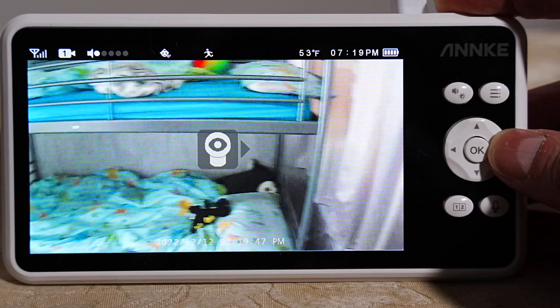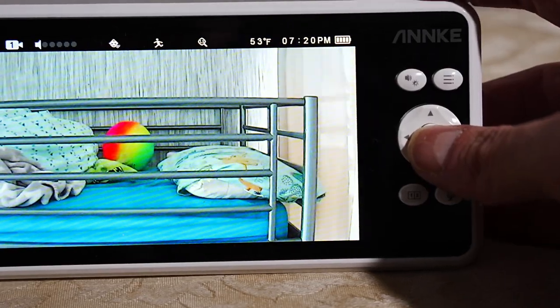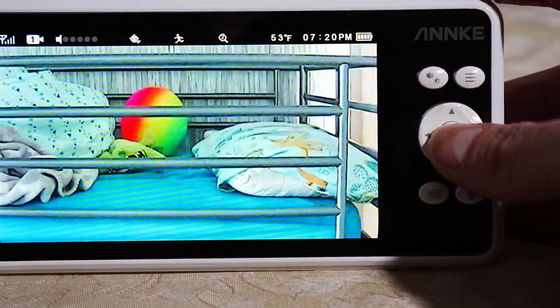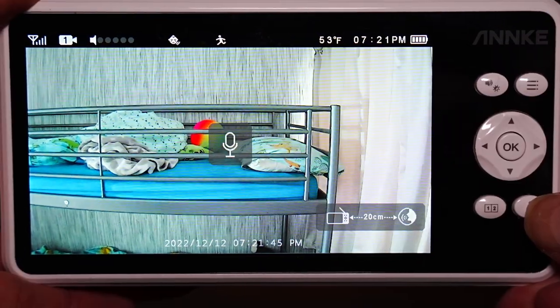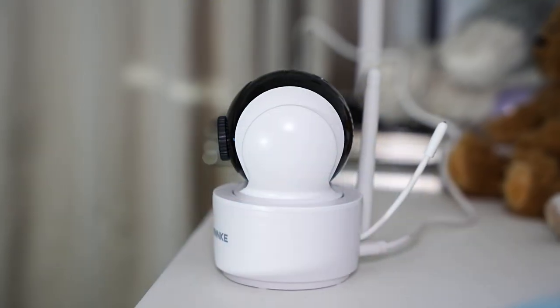Now we've got the camera set up in my son's room and we're going to go through an audio test, checking the sound coming out of the monitor and the camera. I'm going to hold down the microphone button while speaking into the monitor. Testing, testing, can you hear me?